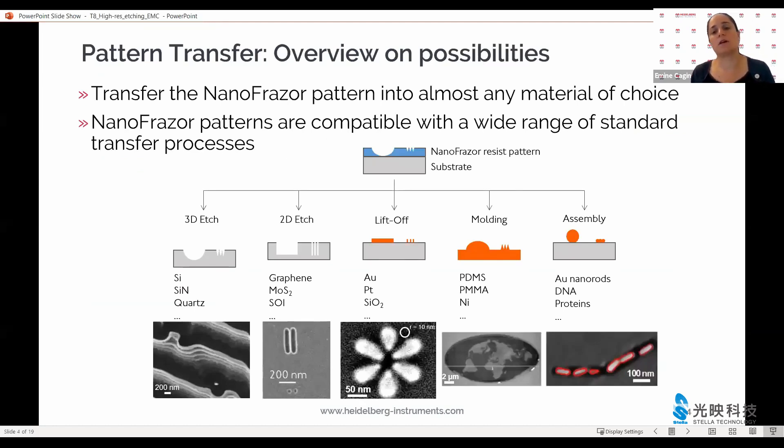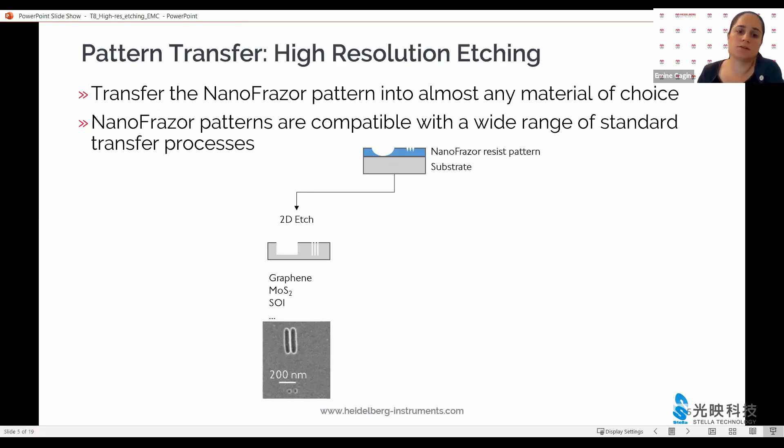The nanophraser processes are compatible with standard pattern transfer techniques, depicted here in forms familiar to many fabrication researchers. In the case of the high-resolution edge process, we focus on a 2D process that can be applied on a very wide variety of substrates, including 2D materials that can be quite sensitive to oxygen or ion bombardment. So this particular process is very suitable for use with sensitive materials.